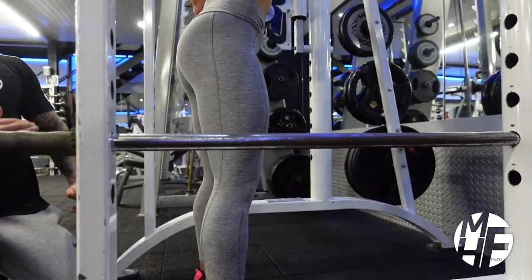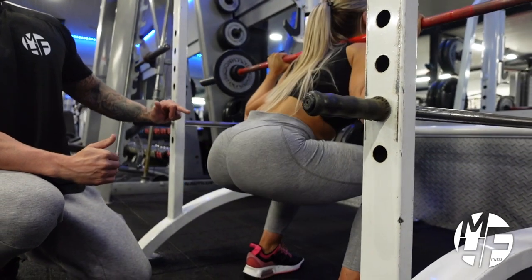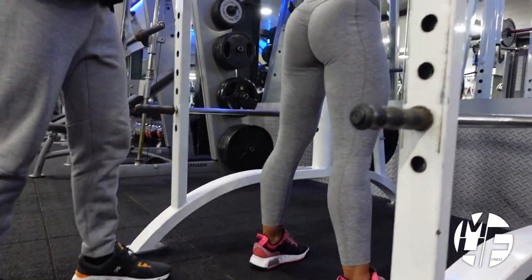Look how deep she's going — her glutes are just below the kneecap. The weight is always through the heels of her feet at all times.